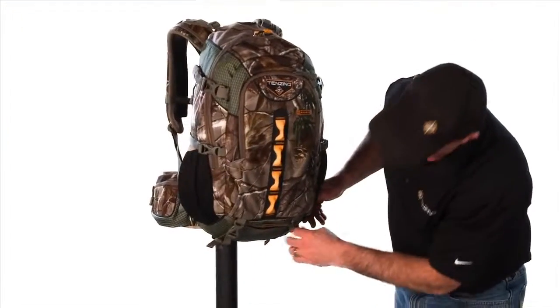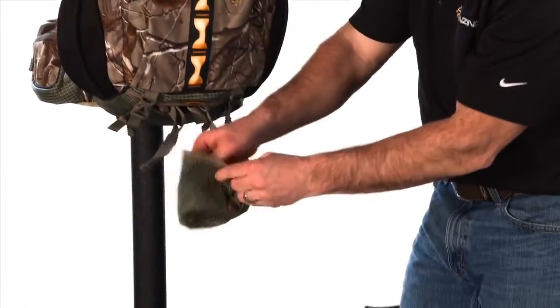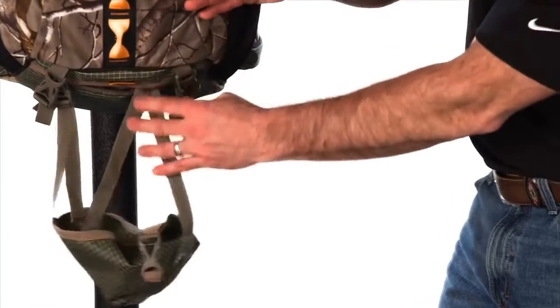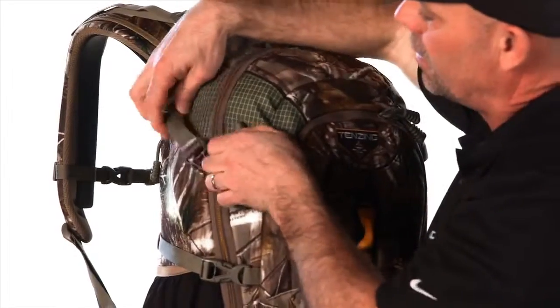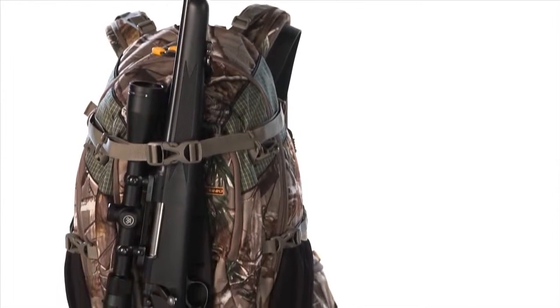Down here we have a bow and rifle pocket. You can undo that zipper and pull a pocket out, and if you're using your bow, the cam is going to sit right down in here. It adjusts up and down vertically so you can match the height to the length of your bow. Then you simply take this strap loose here and the same with this one over here — it comes around the pack and hooks around the bow or rifle, pulling it back in tight.